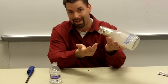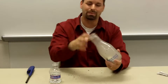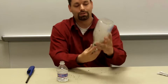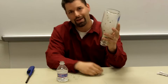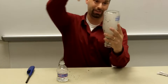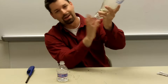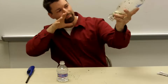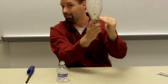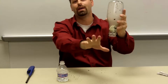Now the question is, how do I get the egg out? Well, I could break the bottle — that would be messy — or I could use science. All I have to do is reverse the process. I have to increase the pressure inside this bottle so that the pressure inside pushes it out, almost like a chicken laying an egg. I'm going to put my lips on this bottle and blow as hard as I can past the egg. The air is going to get trapped behind the egg — it's almost like a little valve in there.